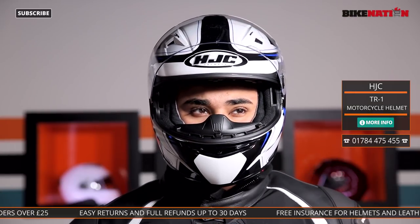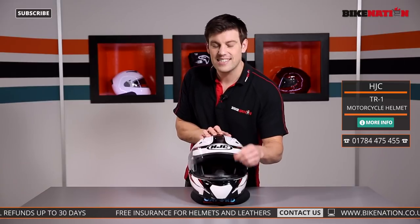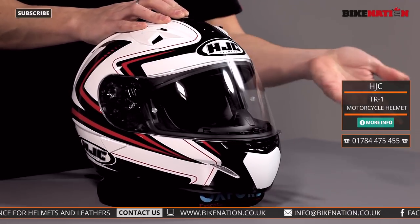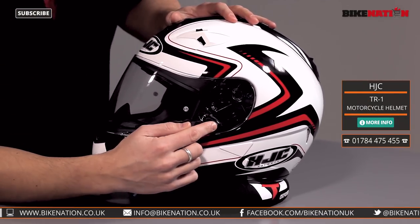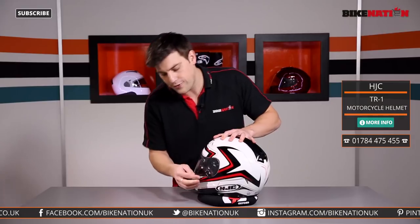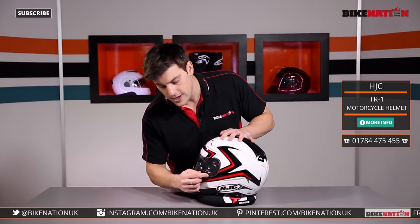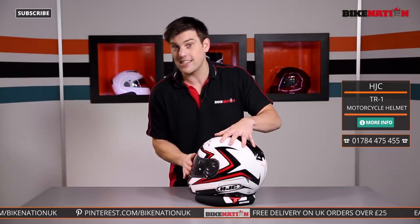Now if we move our attention to the visor, there are quite a lot of features here. To start off with you've got the tab to raise it and lower it — it's a simple tab, not too tricky or too flash, does its job fairly functionally. But what I do like about it is on this side of the helmet you've got a little lever, a little switcher, and if you push it in it locks the visor in place. So if you're on a track day or riding along on the motorway and you don't want it to lift up, you can simply push it with your glove and it locks it down — a nice little touch.